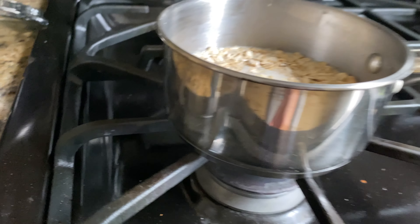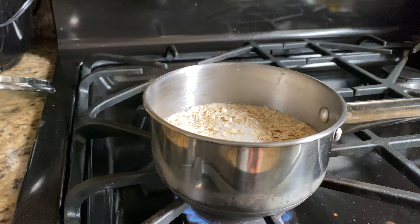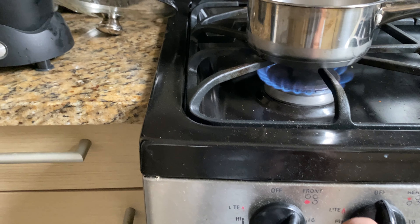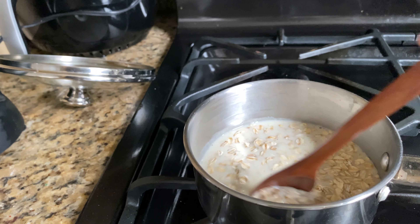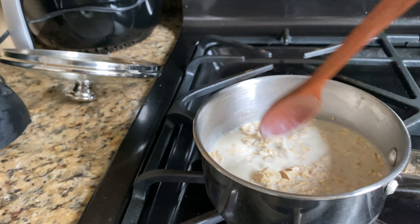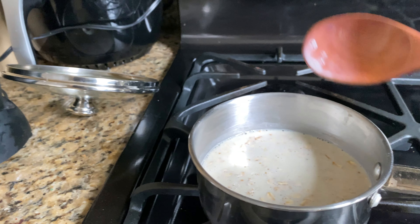I start this on medium-high heat, and then once it starts bubbling we can turn it down to a lower heat. Give it a little stir — make sure nothing's sticking to the bottom so it won't burn. And now we just wait for it to bubble.